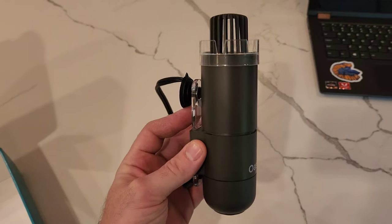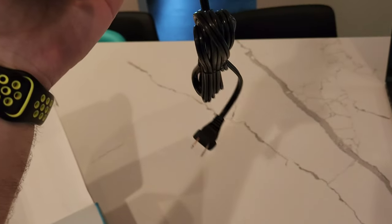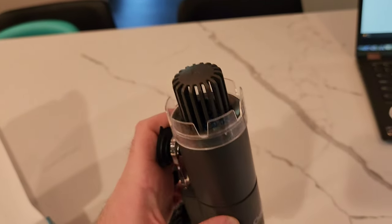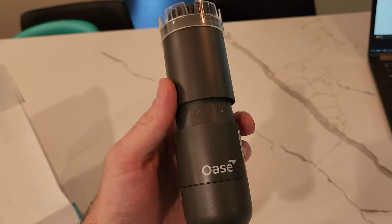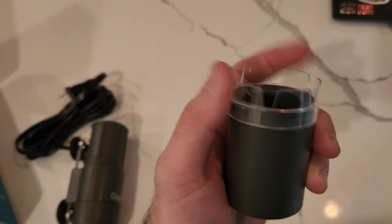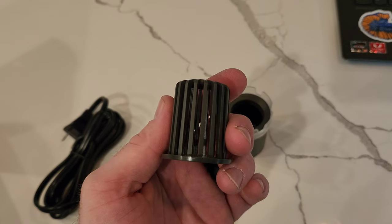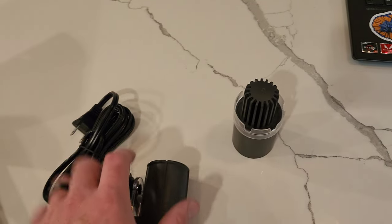Here's the actual unit. It's a really sleek looking design — really like the shape of it. It's got a 6.6-foot cord. It comes apart in a couple different pieces up here. This is your floating ring, so this comes off. This guard will come off if you want to clean it. Here's another piece that'll stop fish from getting in — not so much shrimp.